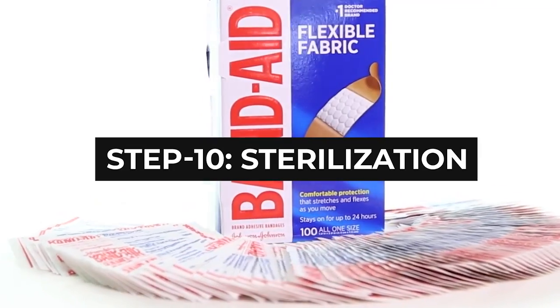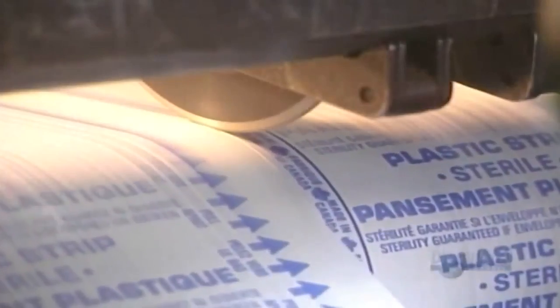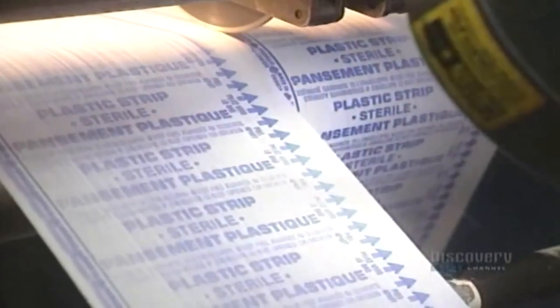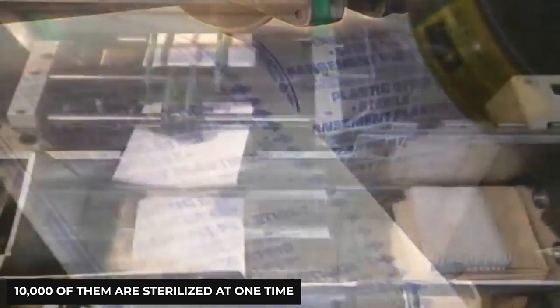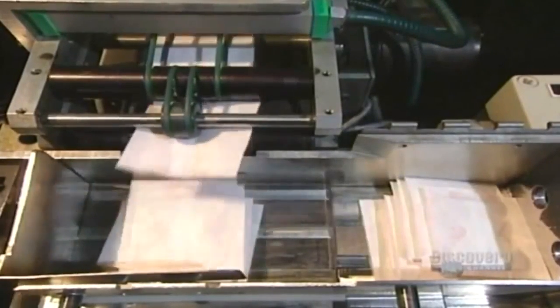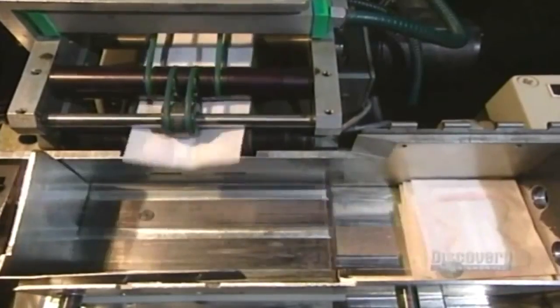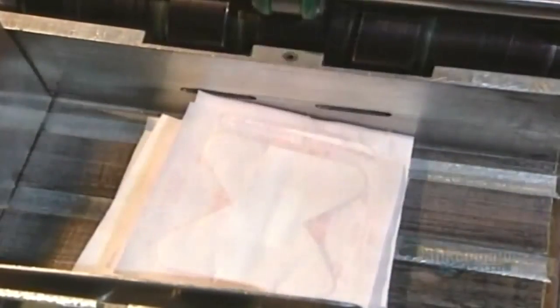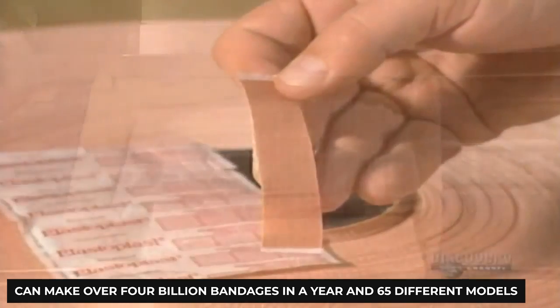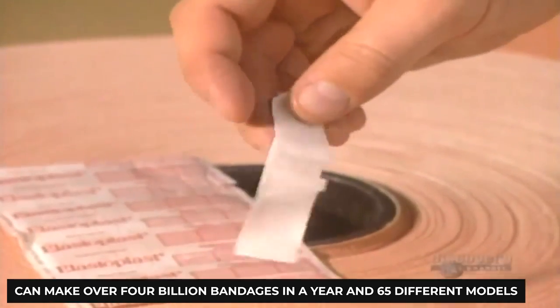Step 10: Sterilization. After the small flexible band-aids have been packaged, they are taken for sterilization. Almost 10,000 of them are sterilized at one time. From there, the adhesive plasters will be automatically counted and placed into a chute that will take them to the final packaging box. The role of ETS fabrics seen at the beginning cannot be overstated — on average, it can help the company produce nearly 2 million bandages each year. It's staggering that one facility can make over 4 billion bandages in a year across 65 different molds.